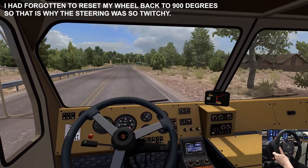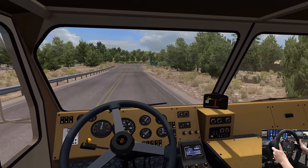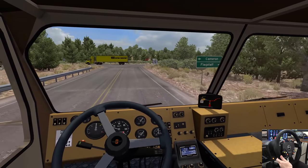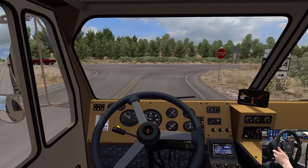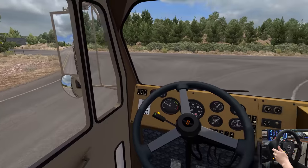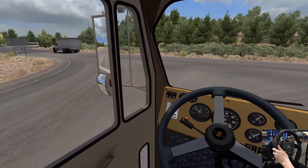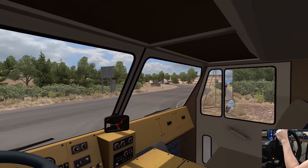How's everybody doing? Doing good? We'll make a right turn up here. We can downshift here. It does have a decent Jake brake in it — I'll let you hear it in a little bit. Making a right turn here. Hope your week's off to a great start.